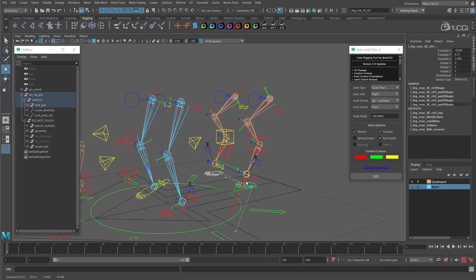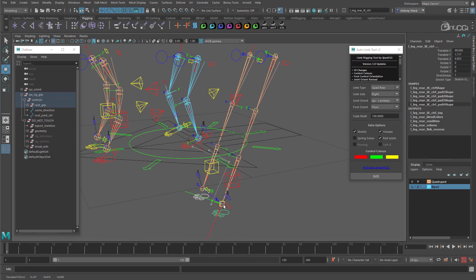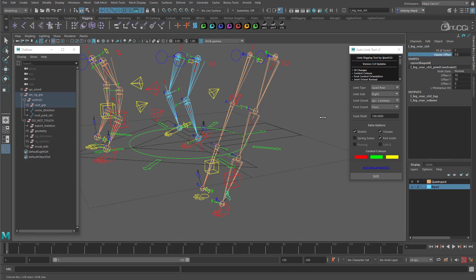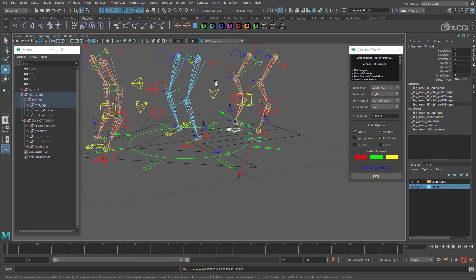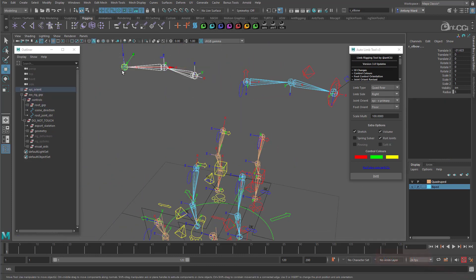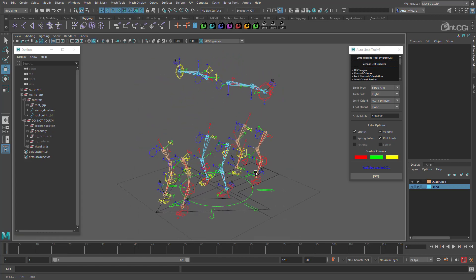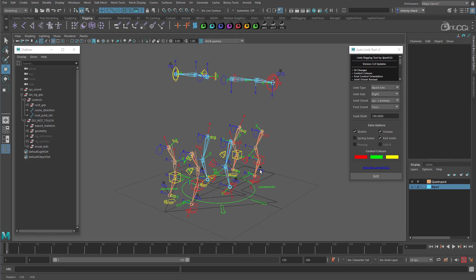So those are rigged and working, and they're stretchy, plus have volume preservation — so they will get thinner the more the leg stretches. You can see the scale values here have reduced to take into account the stretch. We can use the volume offset attribute here to adjust it if needed. We just need to do the left arm now and everything is rigged. Actually, looking at this makes me think I might add another update to the tool and add in the option to also quickly rig a spine — that way you have all the basics done so you can spend more time polishing the rig and adding the extras. What do you think? Let me know and I will look into it for the next release.